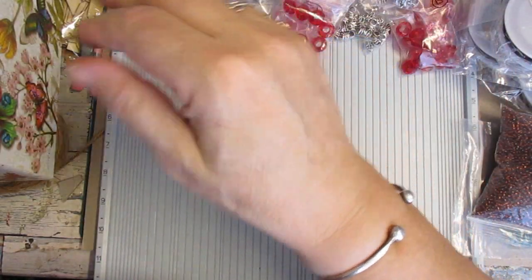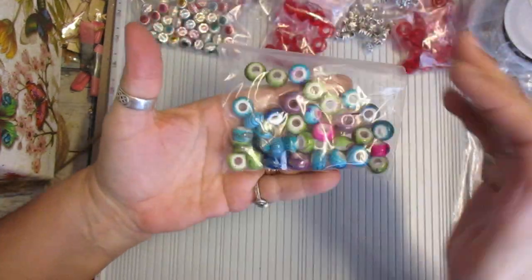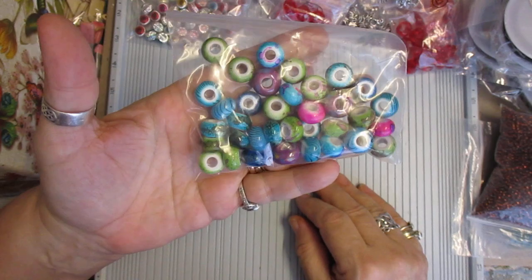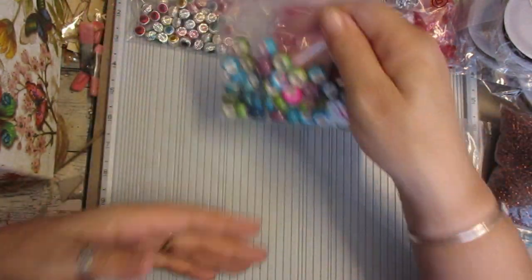Some more of those. These I've kept as one bag because I don't see any point in splitting them. Again more of the Pandora bracelets — beads, the Pandoras — or whatever you want to do with them. It is completely up to you of course.